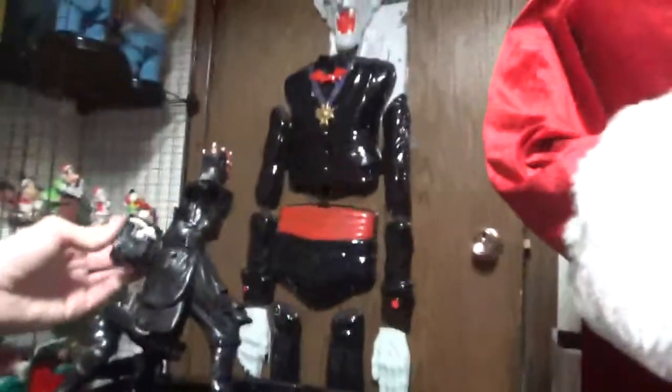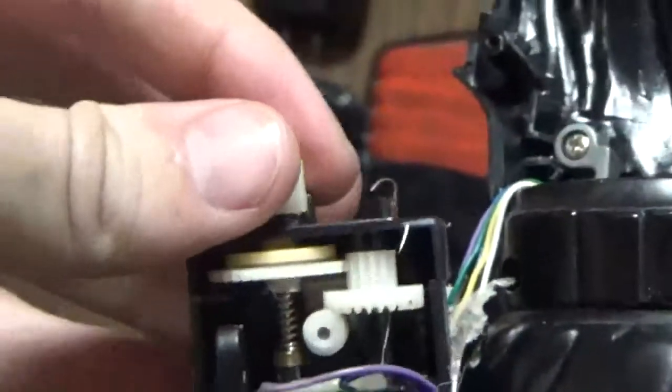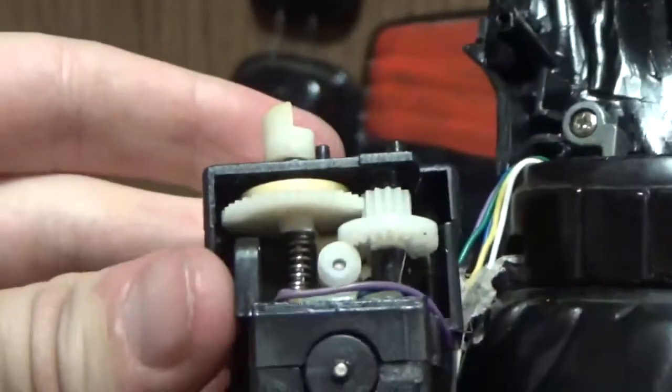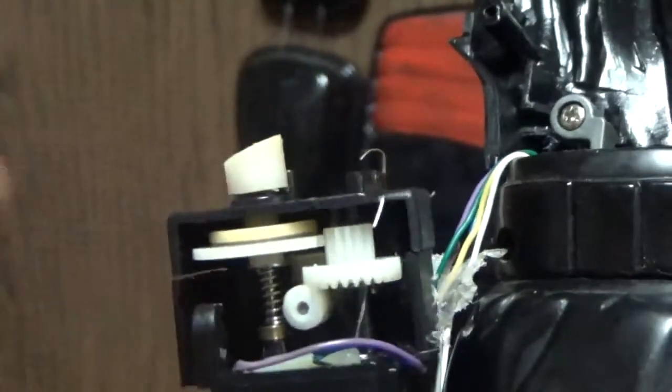I was correct — it was only the motor that was stuck. I spun the motor a bit and it moves now. Watch closely — see, it moves now. That's for the up and down.